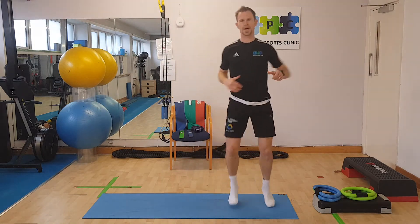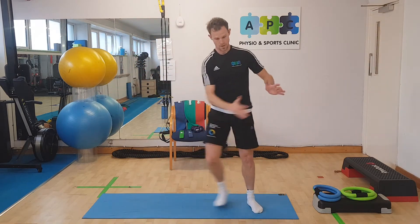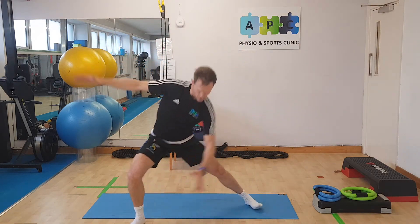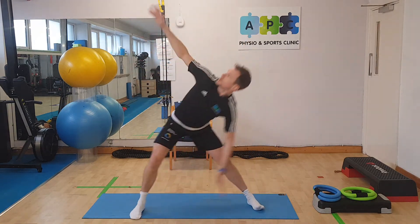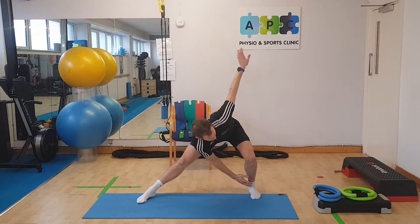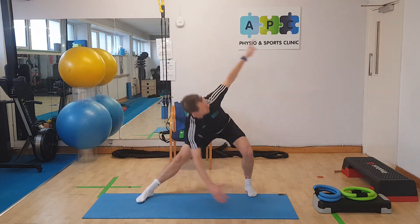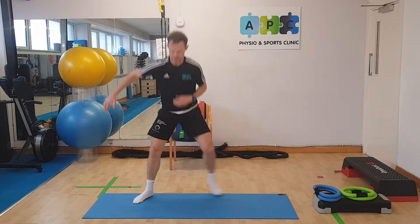Same facing front on, we go into our ladder lunges with a twist. Ladder lunge, twist — you can see I'm changing my angle on my feet. Working through those movements, looking up past the fingers to see them. Swap the side, and swap the side. Control that movement down. Back to jogging again.